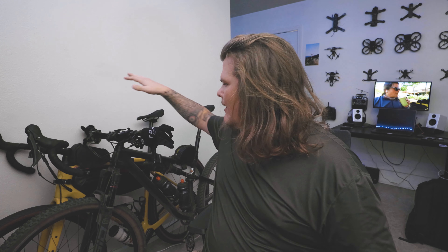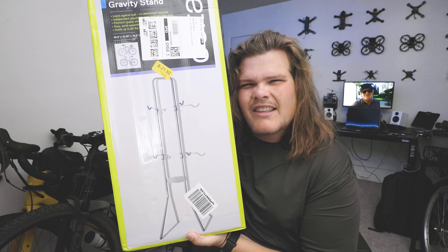I have a problem — I have too many bikes in my small space. I have my mountain bike and my gravel bike over here, and if I turn you around I've got my grocery bike over here with a basket on the front. I need more space, and the thing I got to give me more space is this.